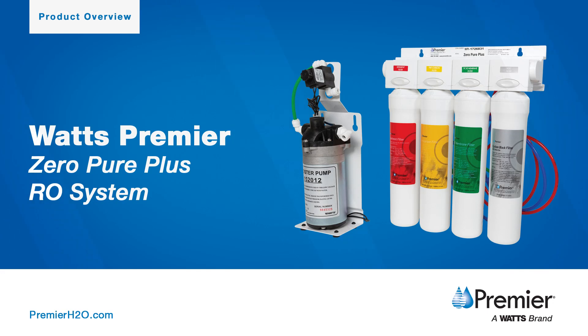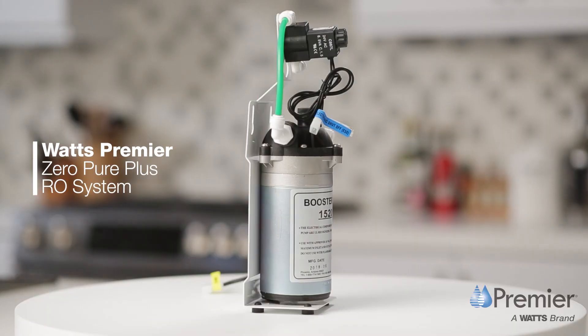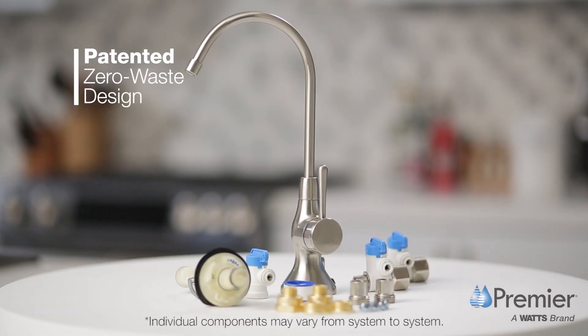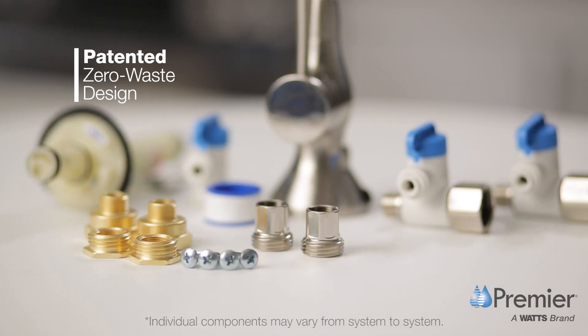The Watts Premier Zero Pure Plus Reverse Osmosis system filters a wide range of contaminants from water to provide safe, great tasting water. The system also features a patented zero waste design so its wastewater is returned into the home's hot water supply.